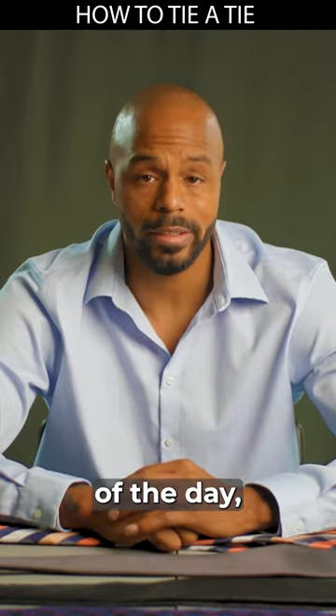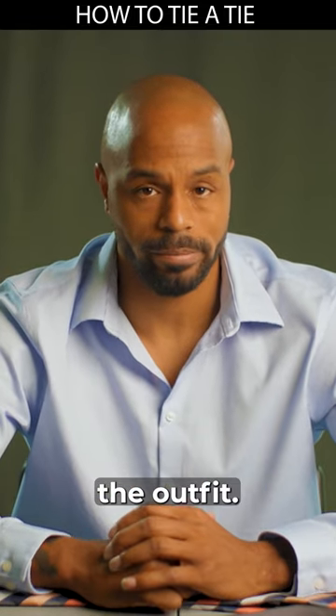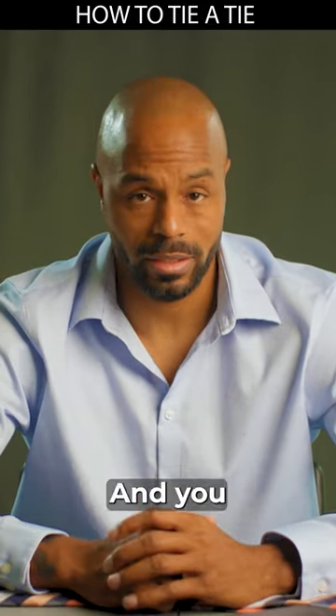And there you have it, gentlemen. At the end of the day, a tie is just a piece of cloth. It's the man who makes the outfit. Remember to wear it with confidence and you're halfway there.